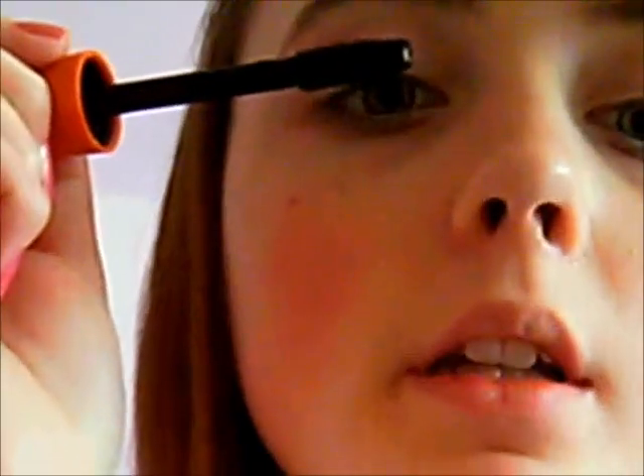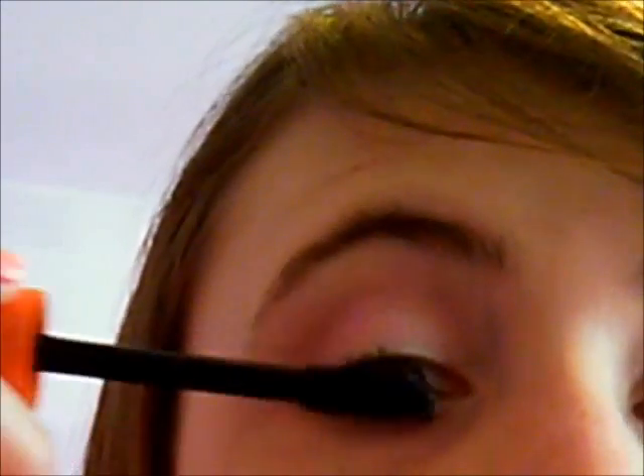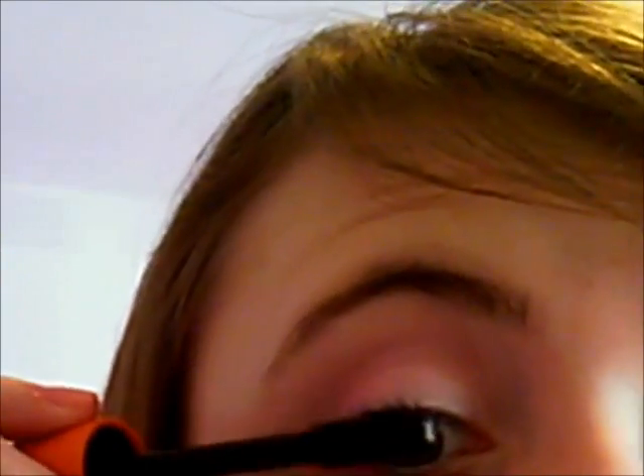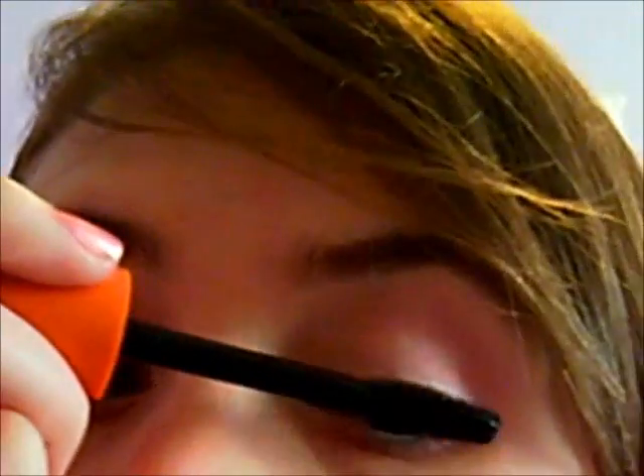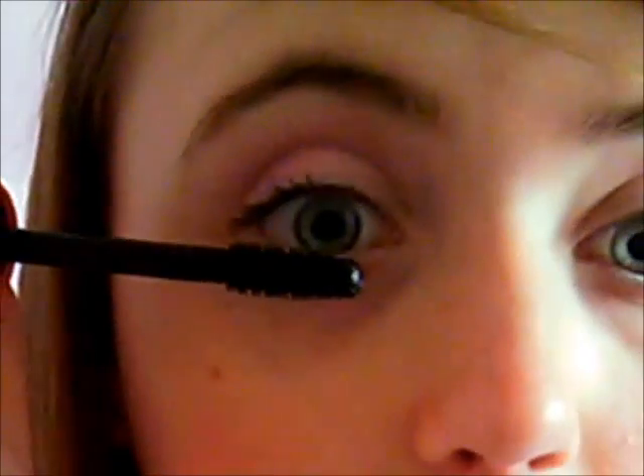Now I'm just going to take Lash Blast from CoverGirl. I'm going to tilt my head back because if you tilt your head back the eyelashes won't touch your eyelid and won't ruin your eye makeup. Now with what I have left I'm just going to put a little bit on the bottom lashes.